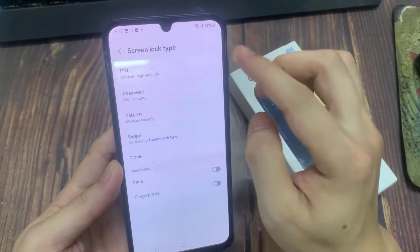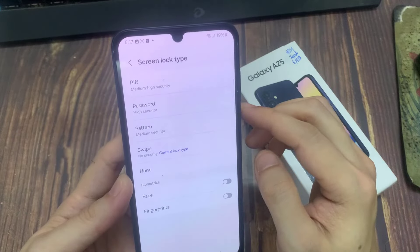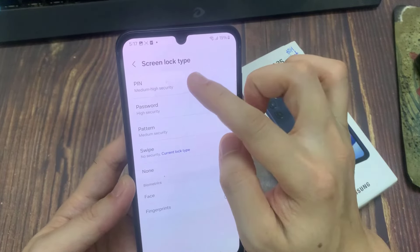And then it will ask you to enter your current pattern. Now it will give you the option to set a pin or pattern. So I'm going to choose a pin.